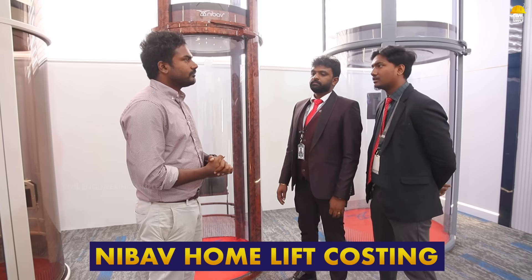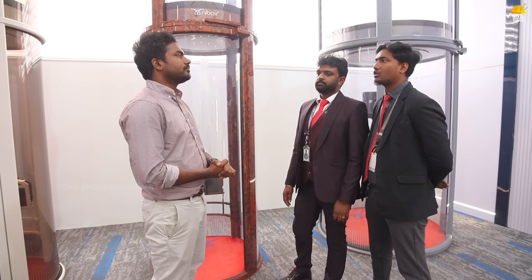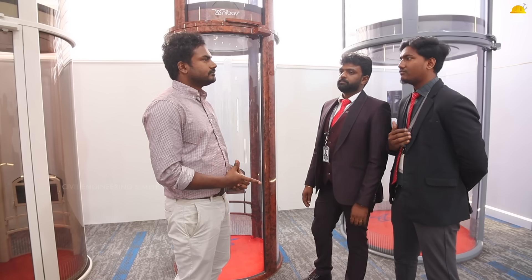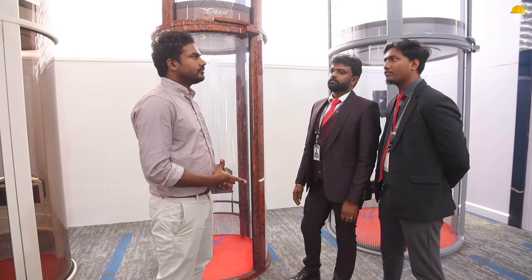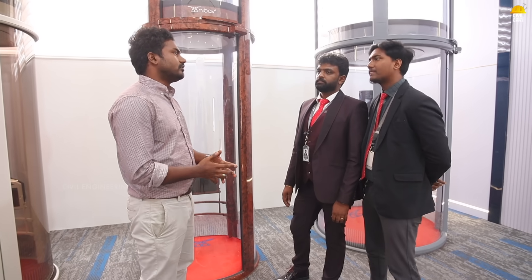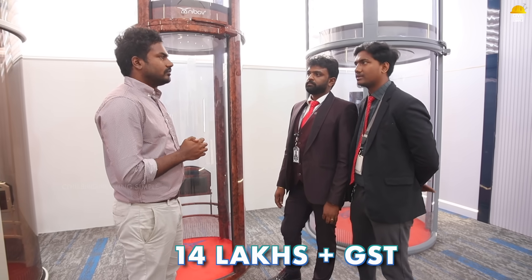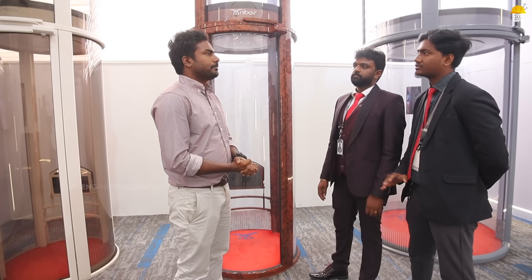There are three price variations based on size. The sizes available are 3 feet 3 inches and 4 feet 4 inches. For a ground plus 1 configuration at 3 feet 3 inches, the cost is approximately 14 lakhs plus 18% GST. Each additional floor adds approximately 2 lakhs. For the 4 feet 4 inch size, the difference is roughly 4 to 4.5 lakhs more. Transportation costs may also vary.